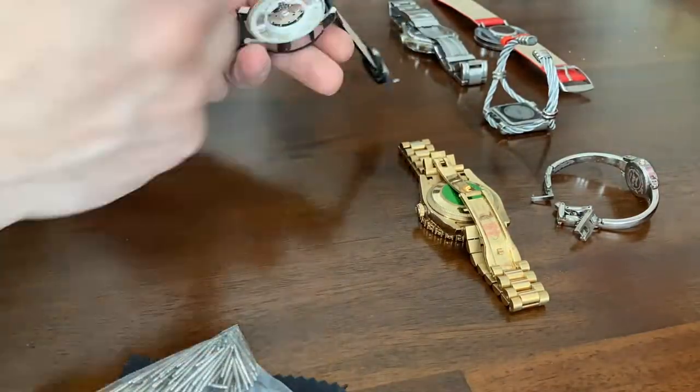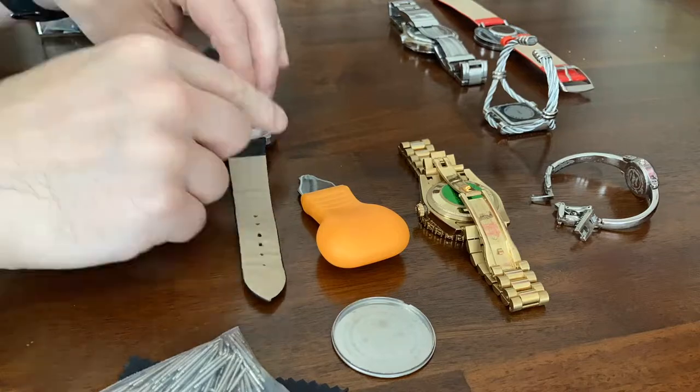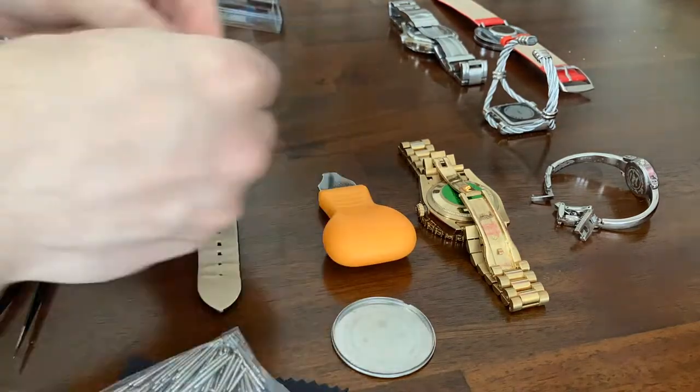My sister gave me these wristwatches to change the batteries. I'm using some batteries from my watch battery toolkit to change them.